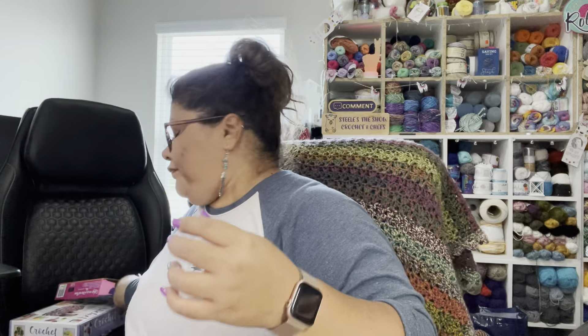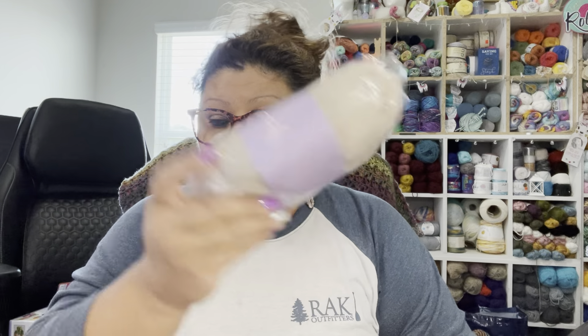The kit comes with everything you need to build a llama — the body, all the parts, yarns in different colors, tape, little pom-poms, and all that stuff. They also include instructions with pictures showing how to build the llama, step by step. I'm going to have Alex work on it little by little at his desk in his room.